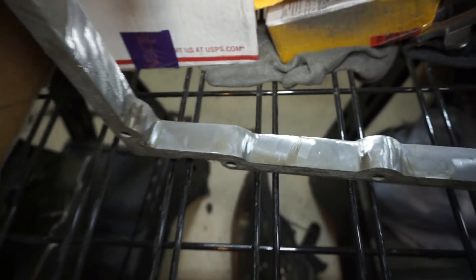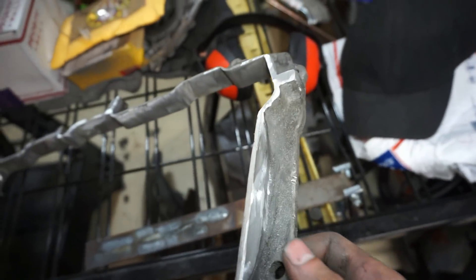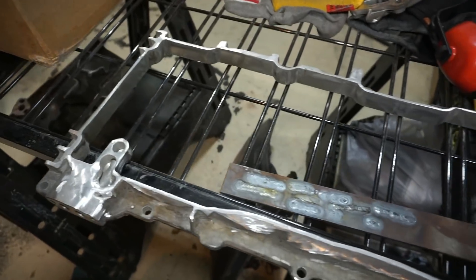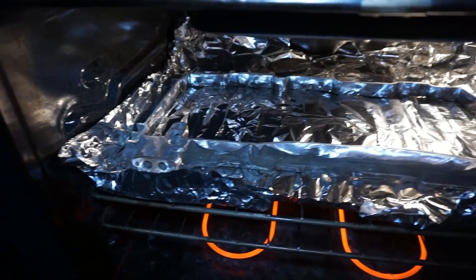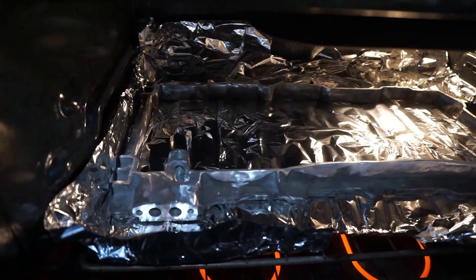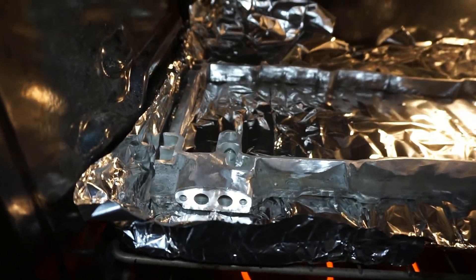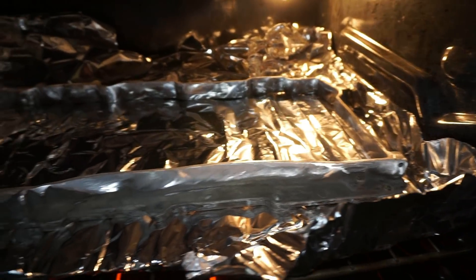I'm going to throw this in the oven — wife's not home, so now's a better time than ever. Don't tell her. I made a little catch pan with tinfoil around it and we're going to get it up to 400 degrees for about a half hour. The reason is to boil and cook out any oil that's soaked into the pan so I have a really clean surface to weld to.